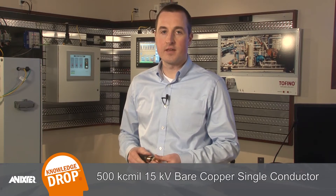Hello, I'm John Crawford, an engineer and environmental compliance specialist with Annexter. Today we're going to review a dissection of some medium voltage cable. Our sample is a 5-inch length of 500 KC-Mil 15 KV bare copper single conductor cable.